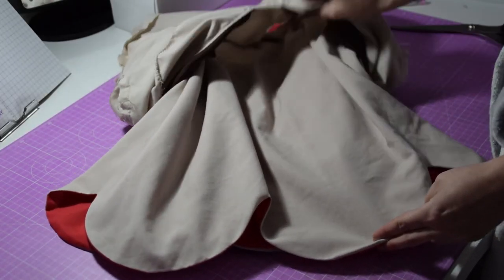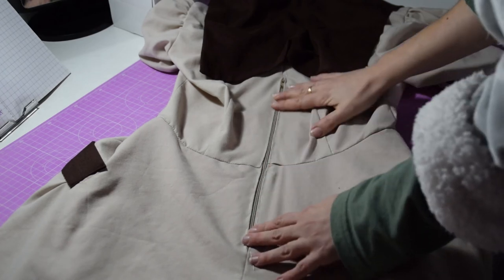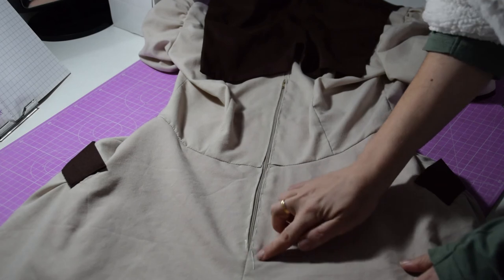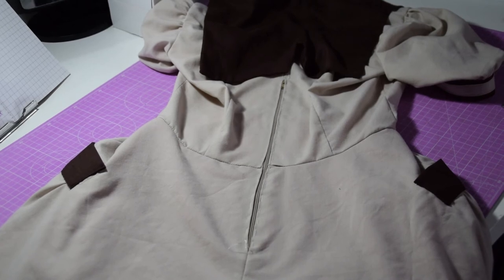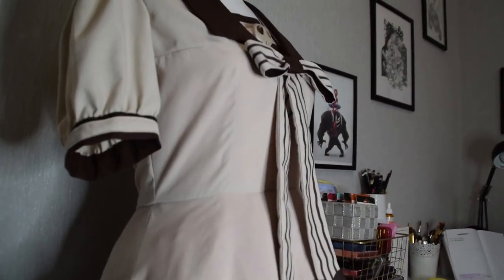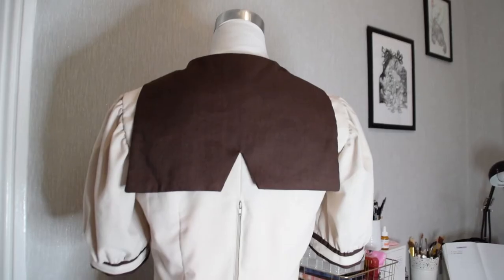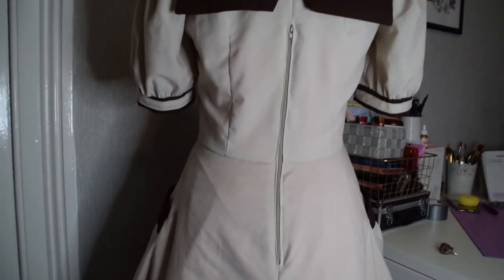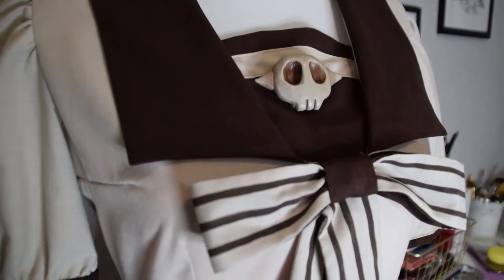Time to attach the scarf to your bodice — place it as shown and join the edges. I will link you a tutorial so you can do the zipper as well. And for extra puffiness you just need to add a petticoat underneath. This is the final result of my dress. I am actually pretty proud of how it looks, and I think Melina likes it too! Just add the final touches and you will be ready for your paranormal investigation.